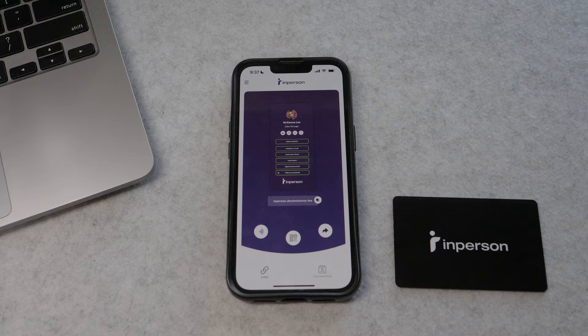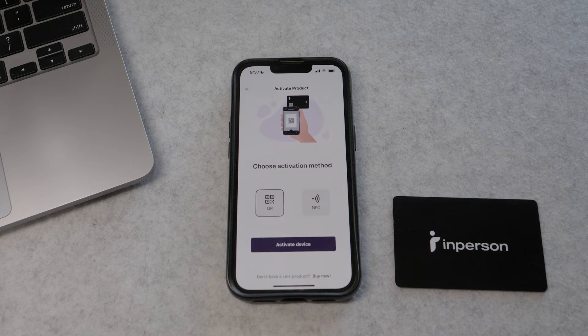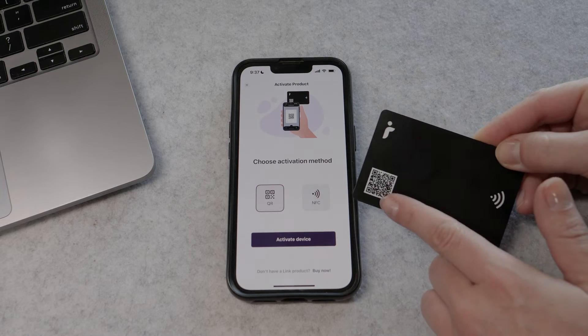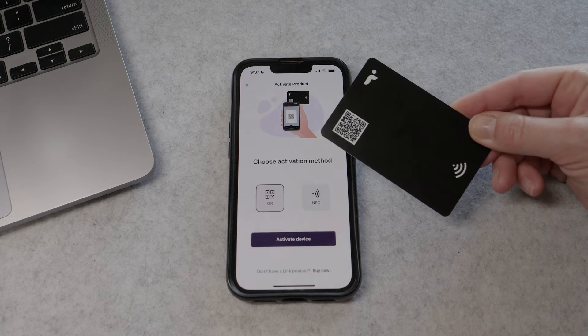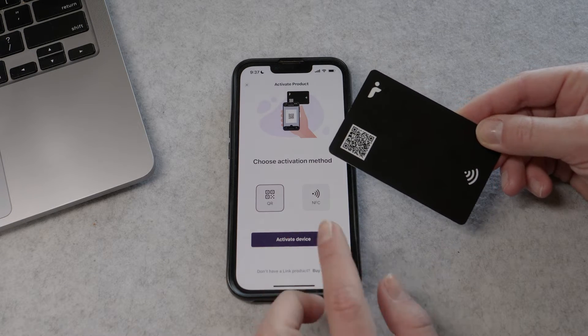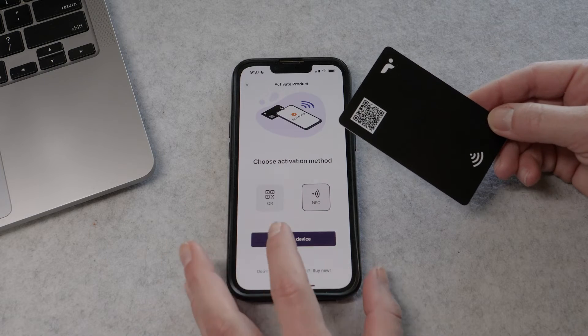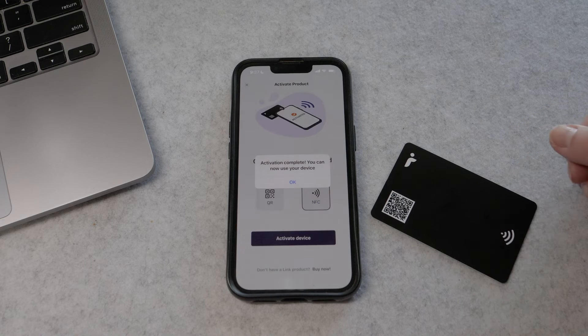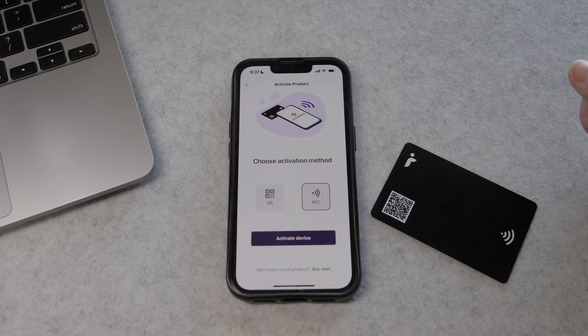When you're ready, click the button next to the QR code — this is your activation button. There are two ways to activate your card: you can use the QR code or the NFC tapping ability. Both are very simple — just select the one you want and follow the instructions. Depending on whether you have an iPhone or Android, you may need to try tapping on different parts of the phone.